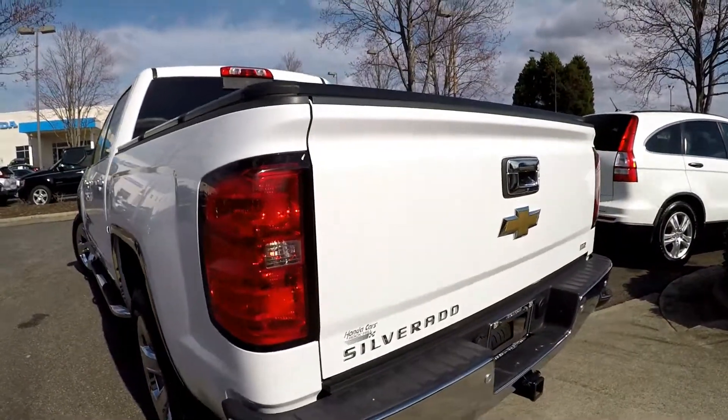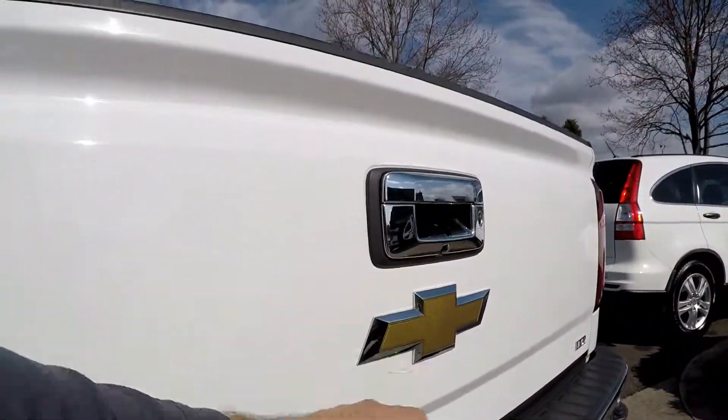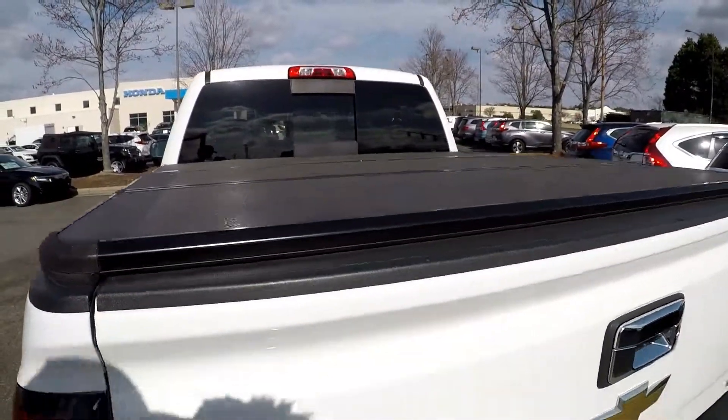Driver's side looks good. Coming around to the back, you do have a trailer tow, integrated backup camera, and a nice tri-fold hard tonneau cover.